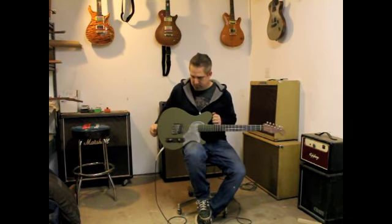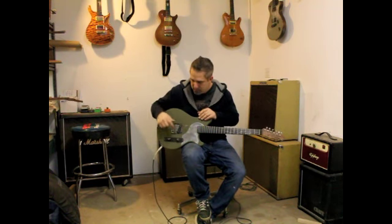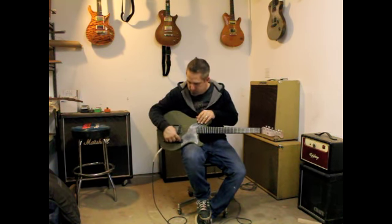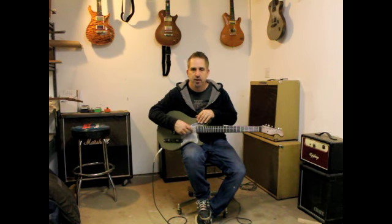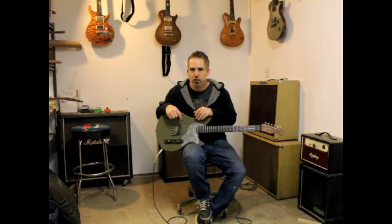The other cool thing about this guitar is that it's got the route underneath the pickguard for the neck pickup. If you ever want to add the neck pickup, it's all there. We've just got to get a new plate and you can have your three-way and basically have a whole cut for your neck pickup.